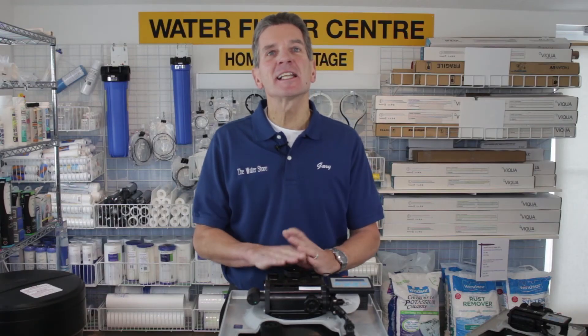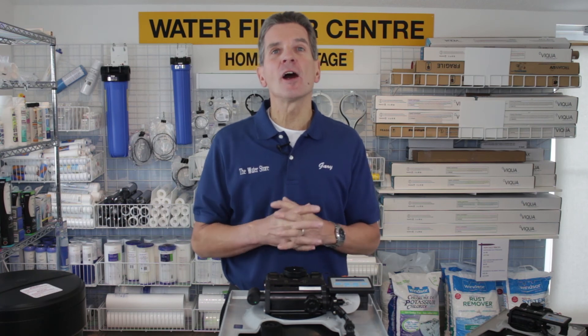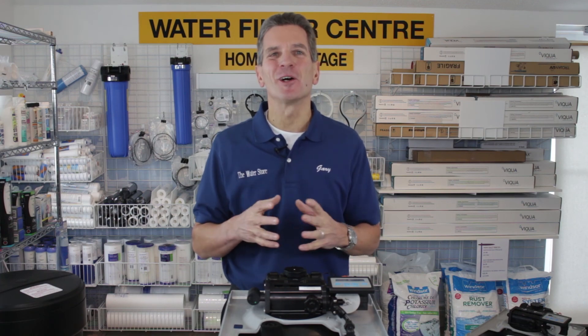If you like what you saw today, please click the subscribe button so you'll be notified of all new videos as they become available on our channel. For more information you can go to the WaterStoreMidland.com or the WaterFilterEStore.com. Again, I'm Gary the Water Guy from the Water Store, Midland, Ontario. Thanks for watching.